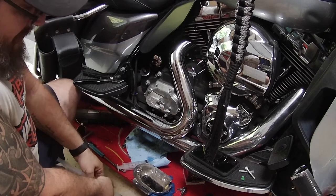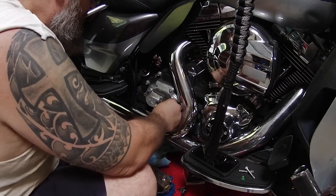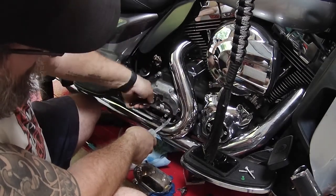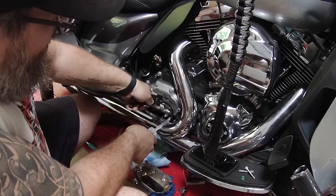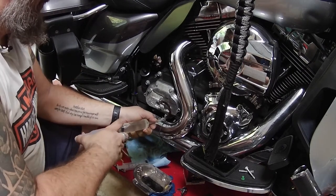Just like my other videos on brake bleeding, you're going to go ahead and get a full syringe of fluid, put it on the bleed nipple, take a small open-ended wrench — here I use pliers but I switch to a wrench in a minute so I don't strip out the nut — go ahead and open that up, and then start pushing fluid through.